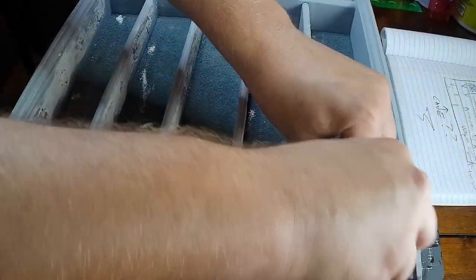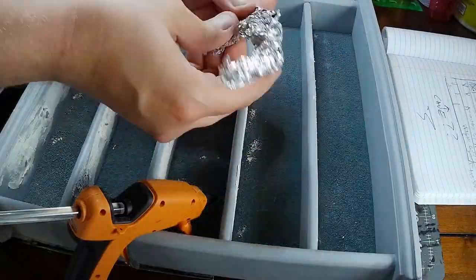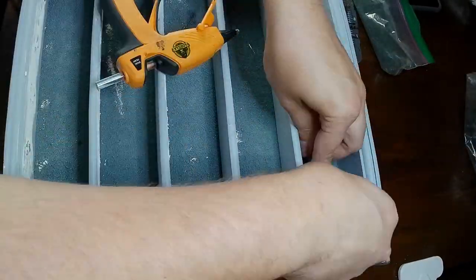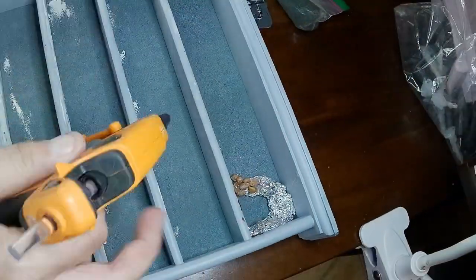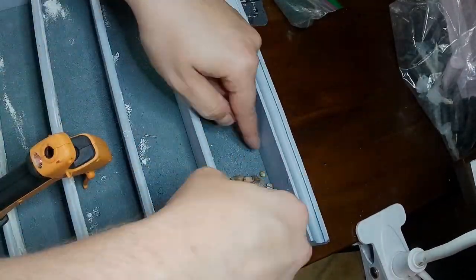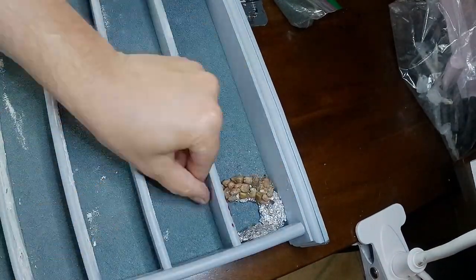Next we took some aluminum foil and we're going to make a little cave entrance. We're just using this as a base so that we don't waste too much materials. Tin foil is a great crafting material — you should have some on hand. With that done, we hot glued it down and just started hot gluing a bunch of rocks to it. This is all going to be painted later and it'll make more sense.